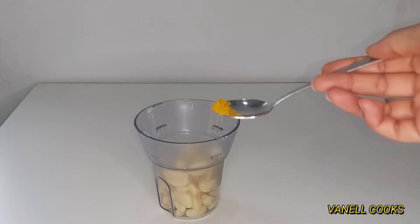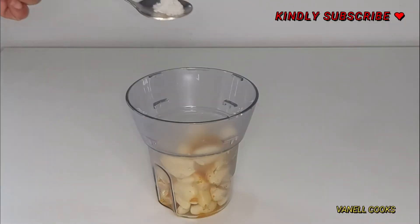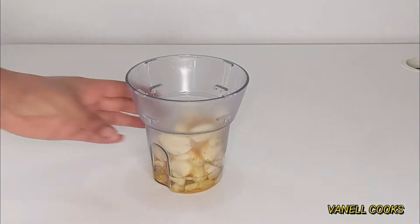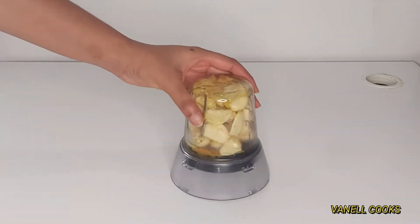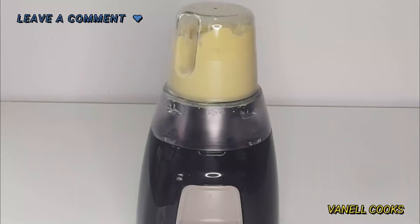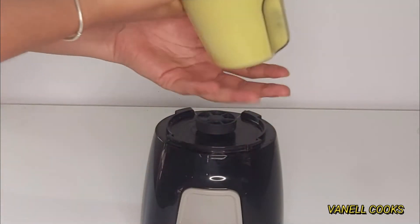To the blender, add your garlic, turmeric powder, lemon juice, and salt — the preservatives are all in. Now add your vegetable oil, cover it up, and turn it upside down so the liquid settles at the base of the blades to make blending easier. Then start your blending process and blend until smooth — that is the consistency and texture you are going for.